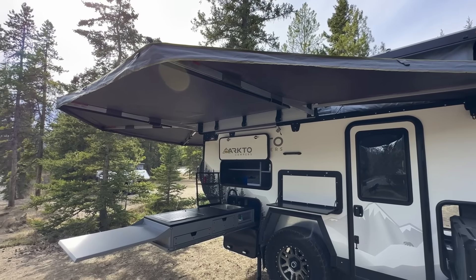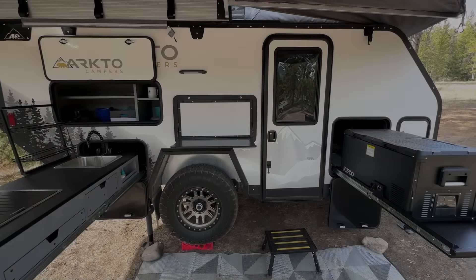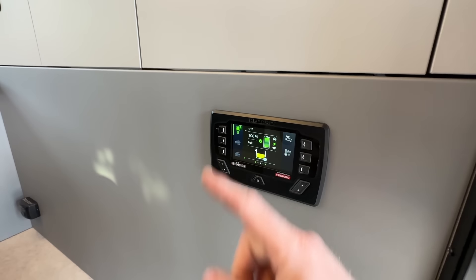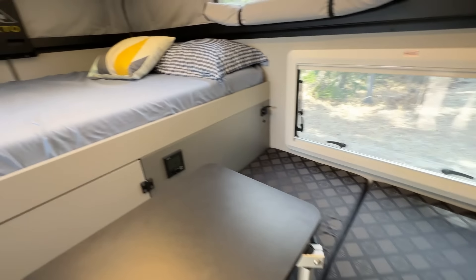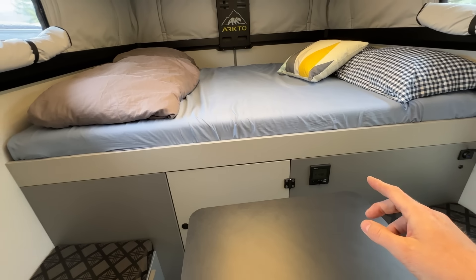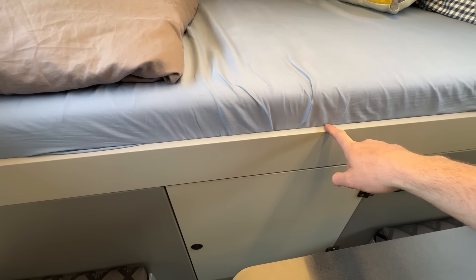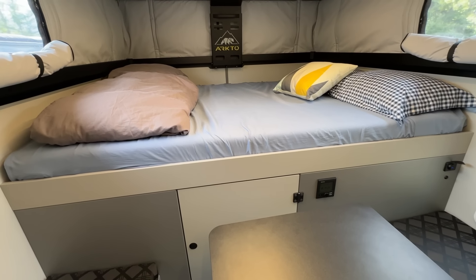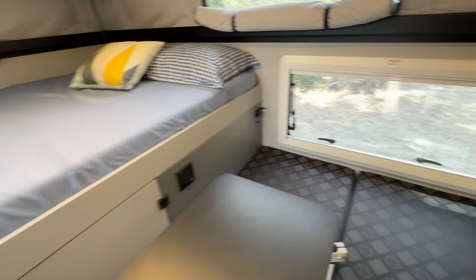That rounds out our exterior kitchen — a nice U-shaped cooking area all covered under the Overland Vehicle Systems 270-degree awning. Moving into the interior, we have powder-coated aluminum cabinets throughout along with the Stylite product — a marine-grade MDF with a PVC laminate bonded with polyurethane adhesive. It's mechanically sealed from moisture and we've had it tested in a very steamy environment with no warpage whatsoever, so we're sticking with that product for now.